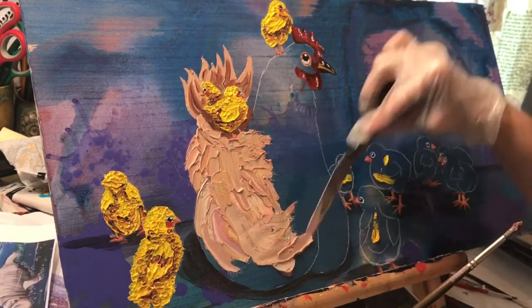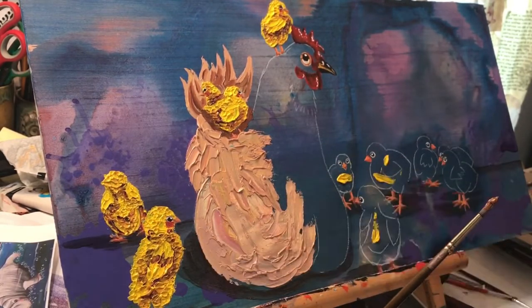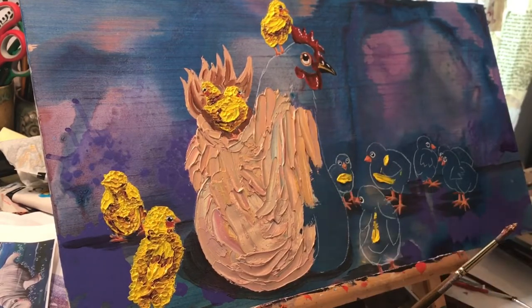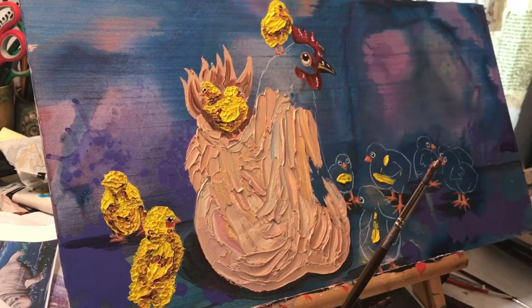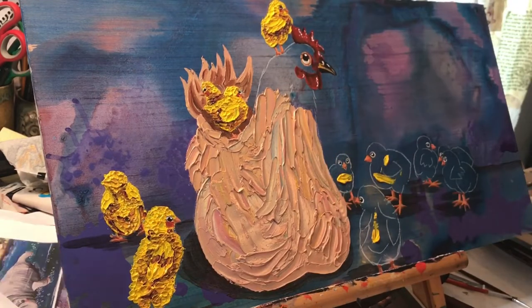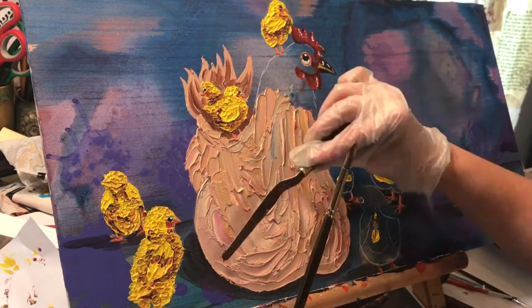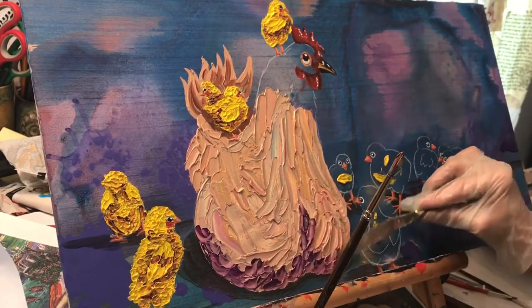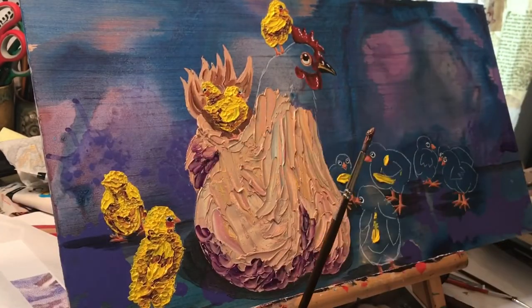Here I'm putting it on. I tell people it's like painting with peanut butter, the way you spread it with the knife. I always like to spread it, and then I put in my shadows next — purple for the shadows.